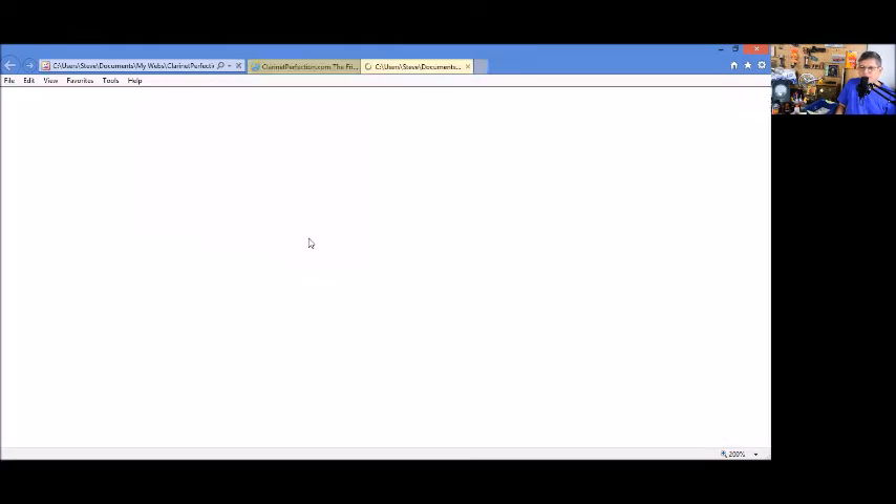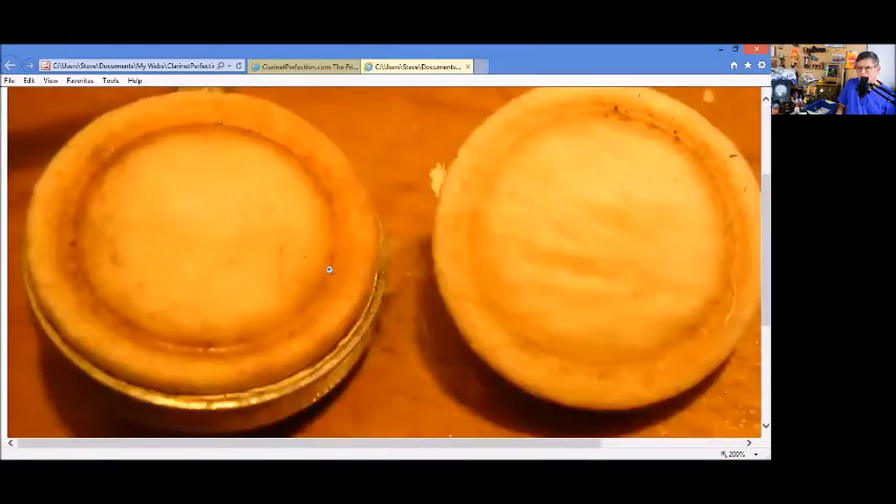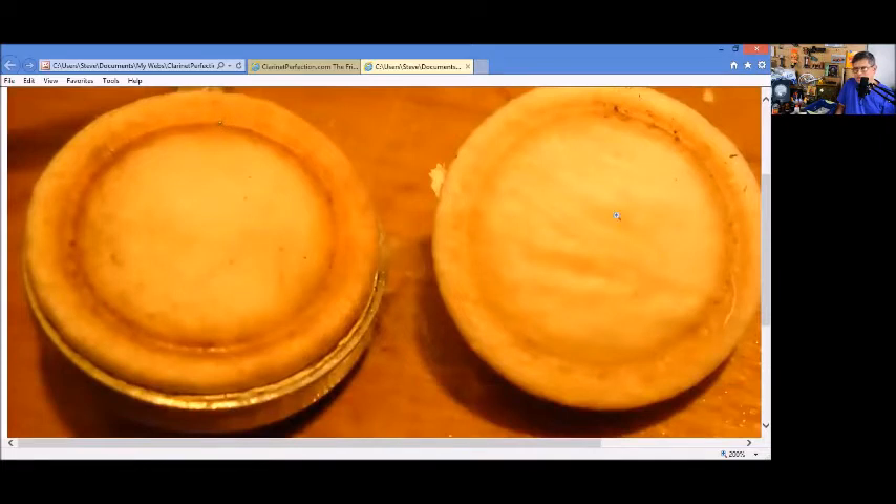Here I've got some pictures of loose skin pads. You can see the surface of this pad on the right — how it's wrinkled and has risen above the felt. That's basically pad skin just floating in the air, and any vibration is going to set it off.